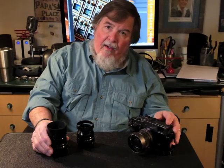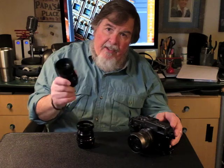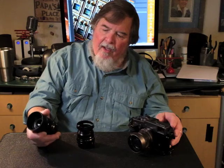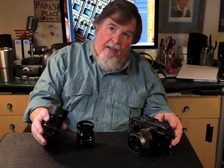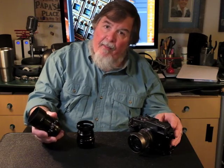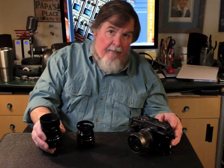Everything I said on the previous vlog about carrying equipment in a smaller system applies. The difference is, in this particular video we're looking at the new 50mm lens that just came out — it's just now being delivered. It is a 50mm f2, which is a 75mm equivalent.